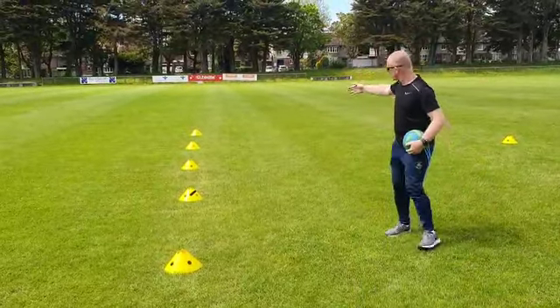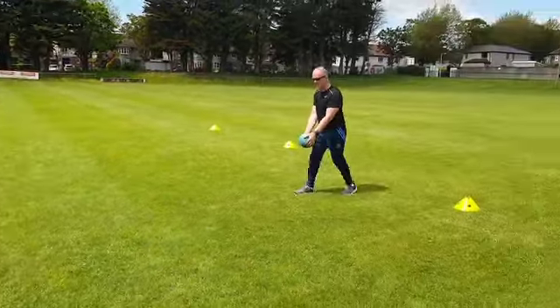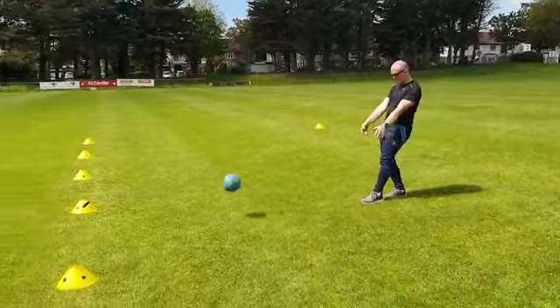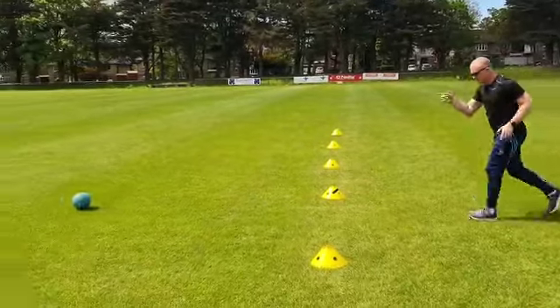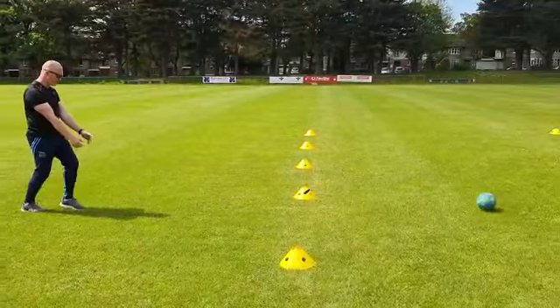So we could have one, two, three, four pairs of children here and all they're doing is kick, walk, and kick it through the goal. The other child is over here — kick, walk, kick it through the goal again.